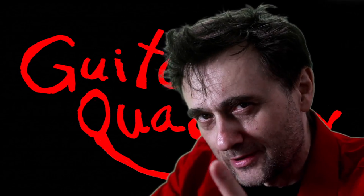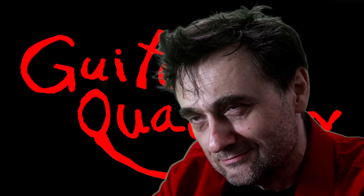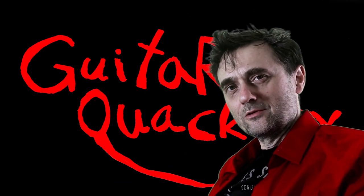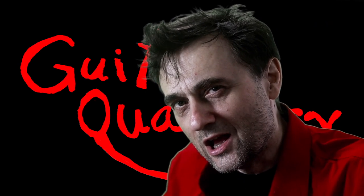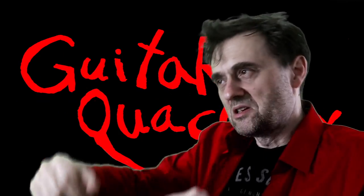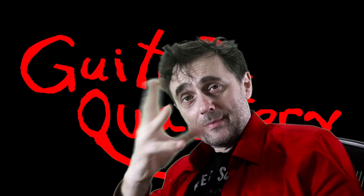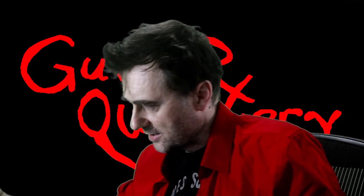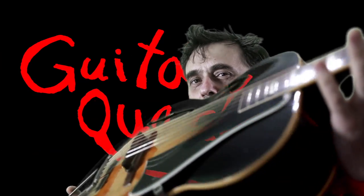Hey kids, today I am celebrating national bad hair day. I'm also getting ready for the next great national holiday, national smelly armpit day — give it another week, I'll be ready. Back to the business of guitars: welcome back to Guitar Quackery, where I'm about to show you a quick tip on how to restring an archtop guitar.